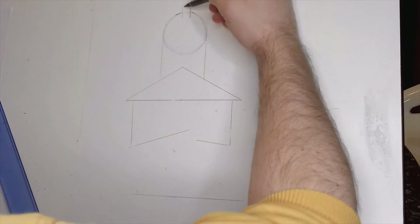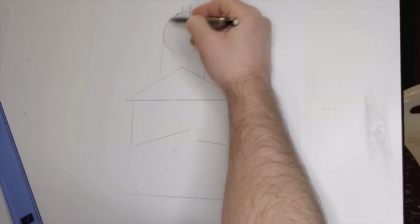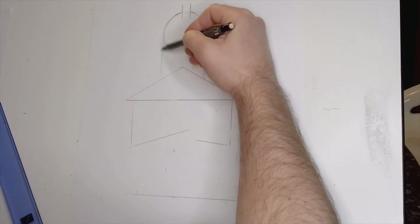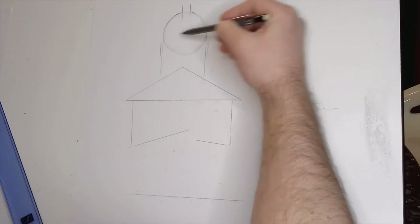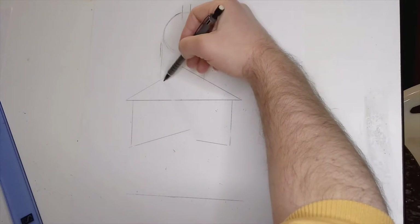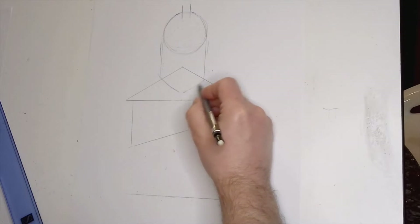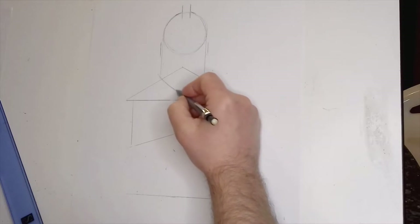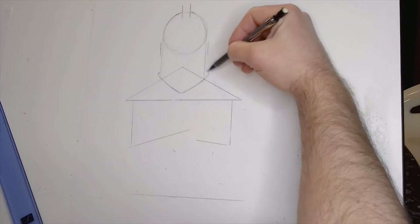I'm just going to start putting some extra guidelines in here. I've got this central part to the helmet. By using these guides — I've taken the edges of the circle down onto the shoulders as well — this is going to help with the placement of all the key features. Obviously there's the Knight, he's got the large helmet there.